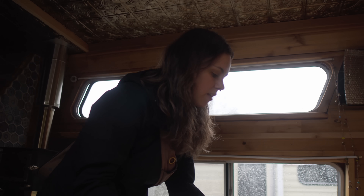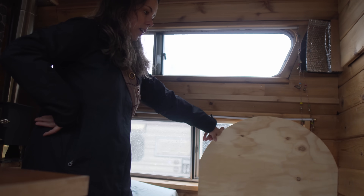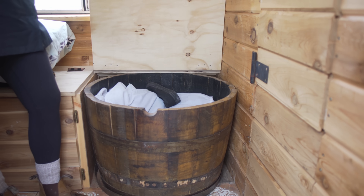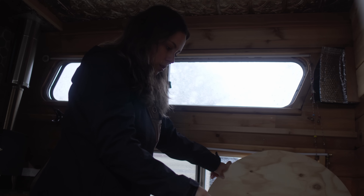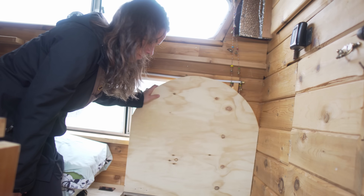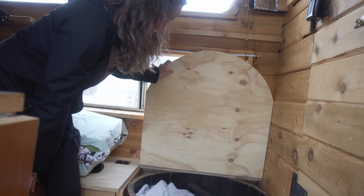The goal for the whiskey barrel was to use it for a shower. It was supposed to stay up here and I was going to put a little shower head up here and rinse myself off before going to bed in the summer. Unfortunately I tried to stain it and it just cracked open. So I have to revisit what I want to do with this area, but I might try it again.